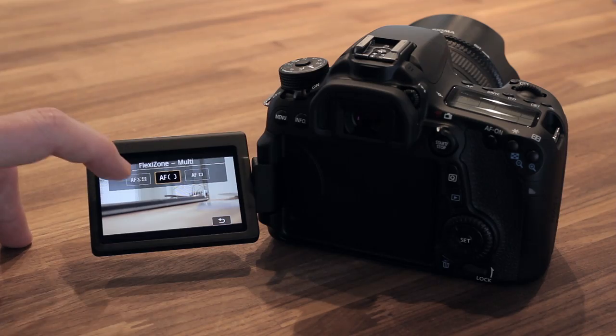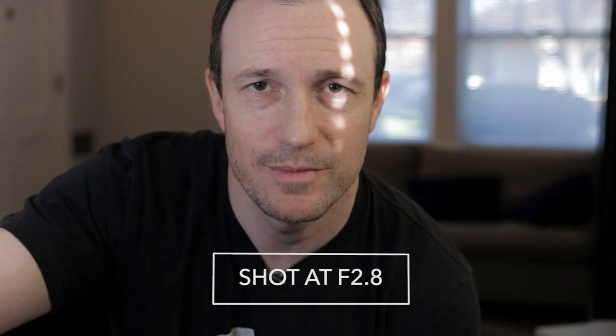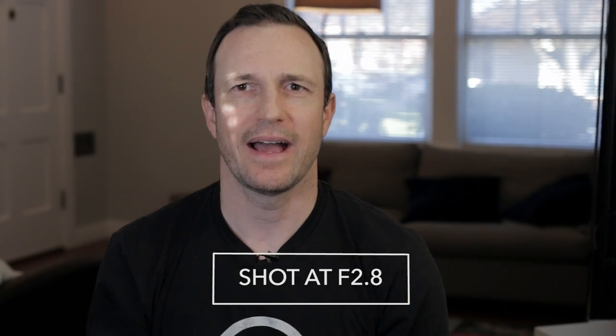I've got the Canon 70D in face detection continuous autofocus, so if I move back, in theory it's keeping my face in focus. And of course if I come up here — which is a little scary — it should keep my face in focus, which it looks like it is. I'm getting close to the light here. That looks better, and as I move around, we should still be in focus.